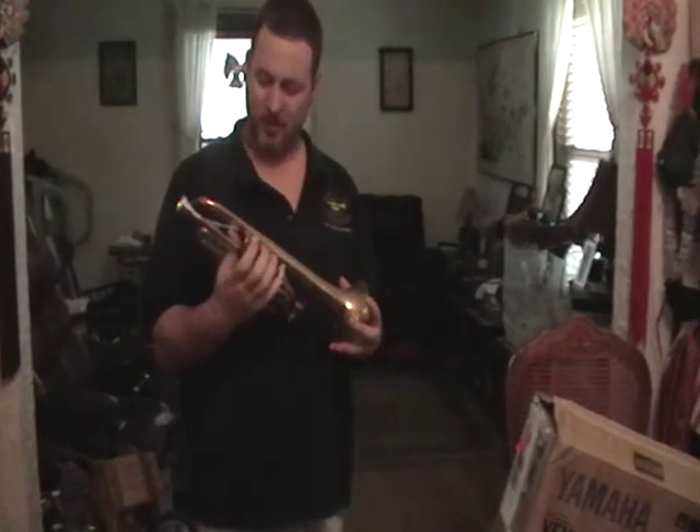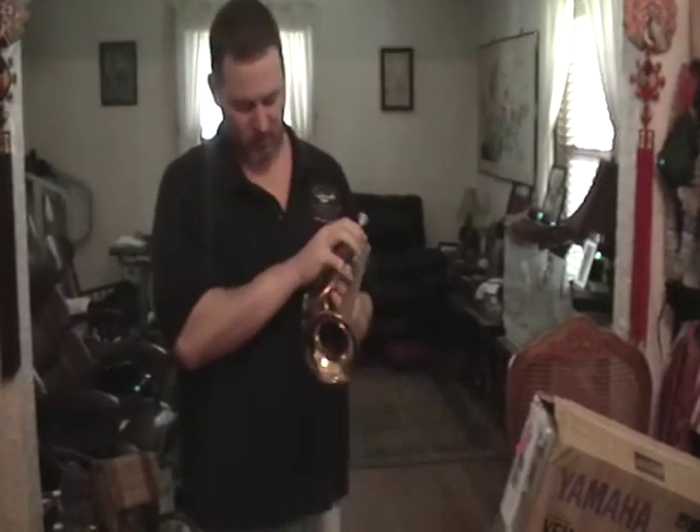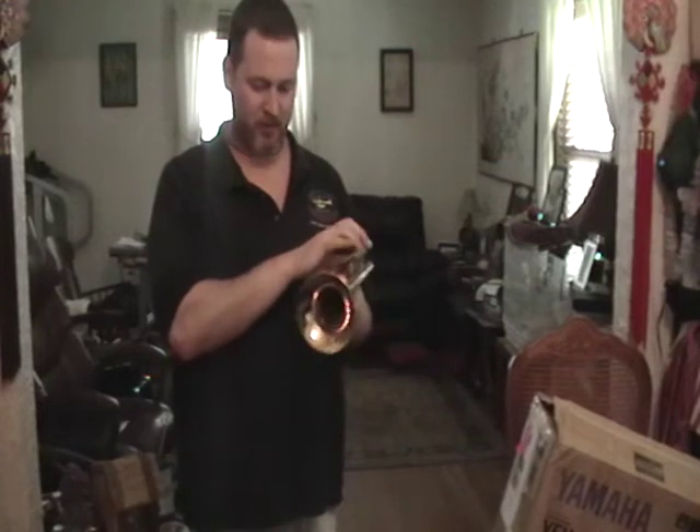The valves work great. They got a nice pop to them. The horn blows real free. It's a nice little horn.